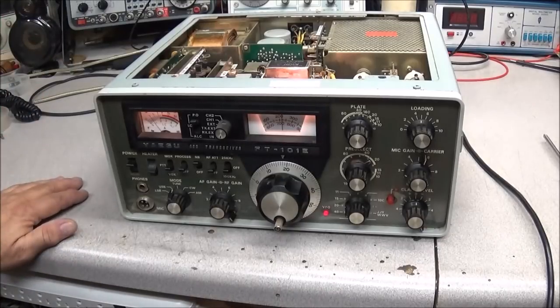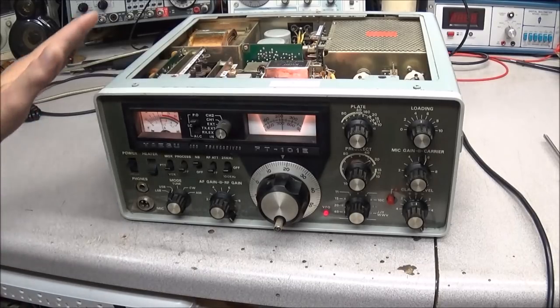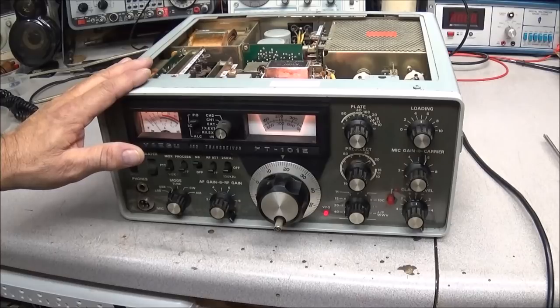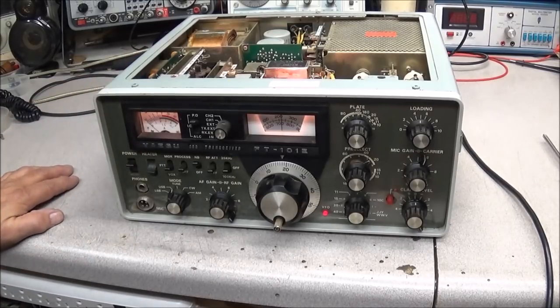Looking over the radio I've seen quite a bit of problems, but one problem that the owner told me about that needs to be taken care of is that the transmitter and receiver are not aligned together. Someone posted on one of the videos asking how to align the receive with the transmitter — well, we're going to show you that in this video today.